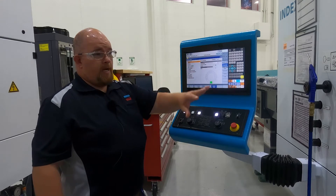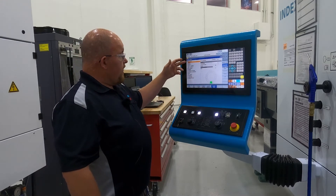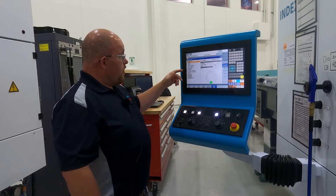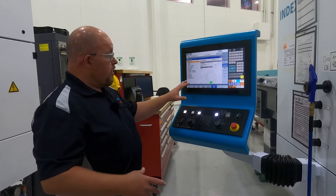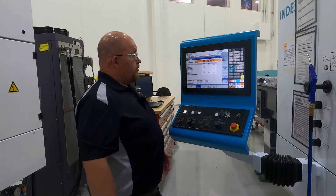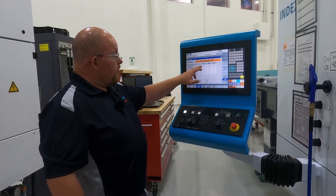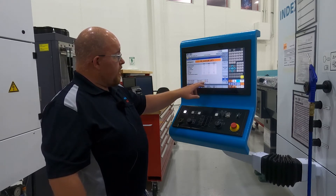From the operate unit screen you can manually operate any of the functions of the machine. Here we have the tool carrier file open — this would be your turret one, two, and three. We can manipulate the gantry, turn the spindles on, anything like that from right here. Your process control screen shows you what program you have loaded and your previous cycle time.